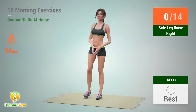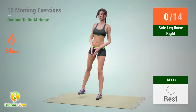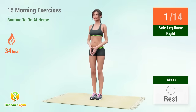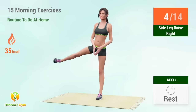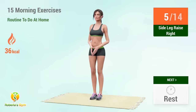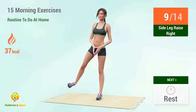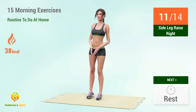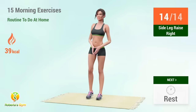Up next: side leg raises. In 5, 4, 3, 2, 1, go. 1, 2, 3, 4, 5, 6, 7, 8, 9, 10, 12, 14. Rest time.